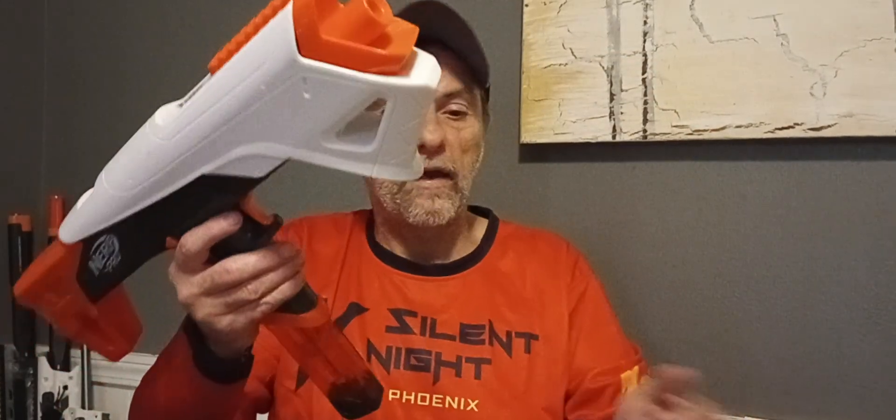For your $30, you get the blaster itself, one magazine, and a bunch of Hasbro's 36-millimeter darts — they've got a smaller head that looks like a weird cross between a diamond dart and a waffle tip. You also get a pair of safety glasses, though mine arrived broken in the box.